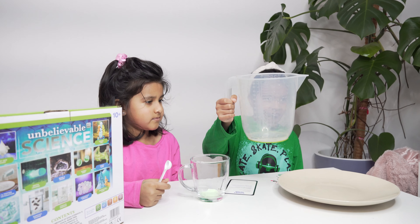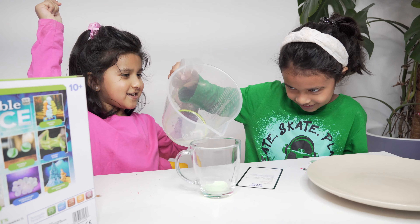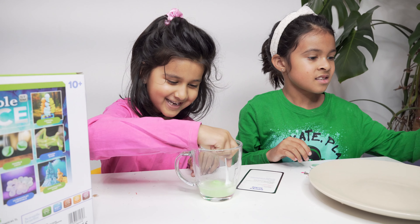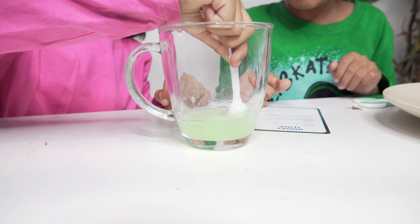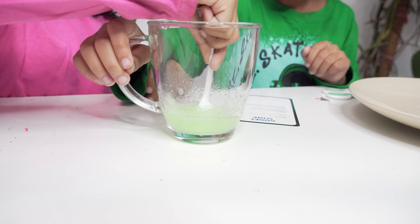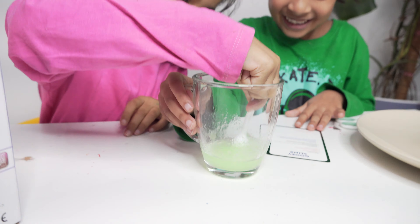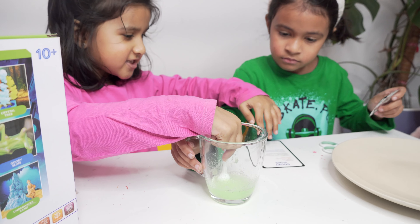Oh my god, it's making slime! Keep on mixing — dragon slime, gooey slime. Mix, mix, mix! We'll mix for a little while.